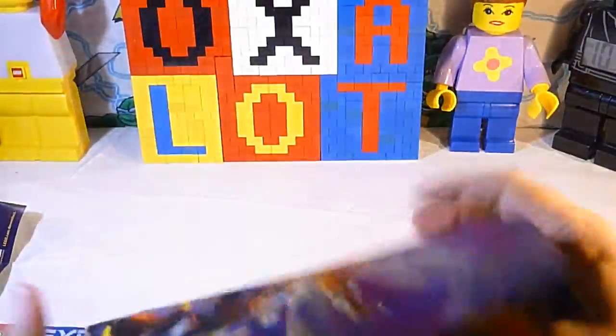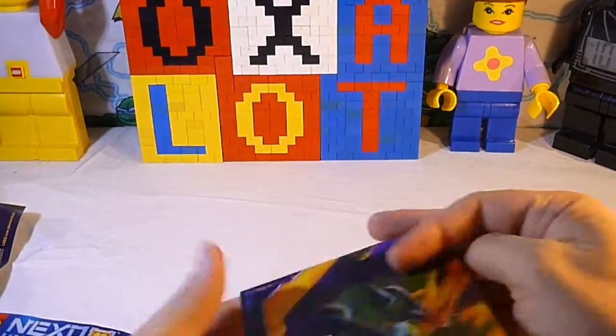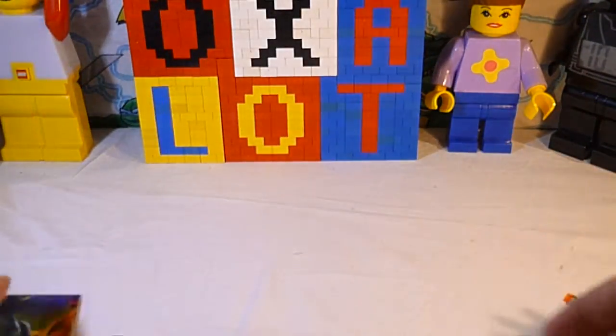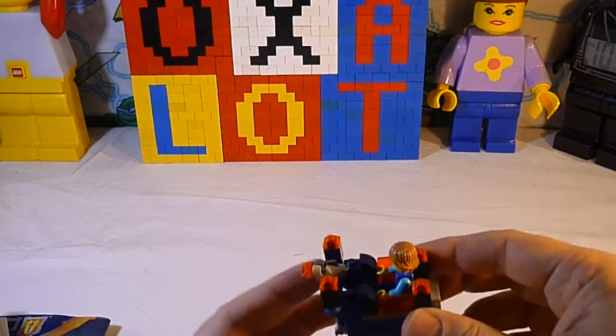Let's get the poster out of there if we can — we can never fold these things back up the way they came. There we go, we got the poster there. We got the instructions there. But where's the set? There it is!